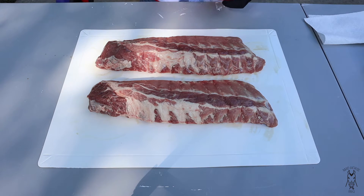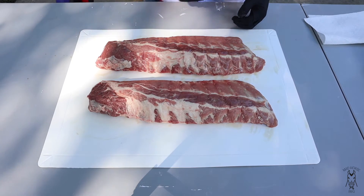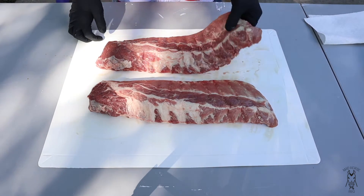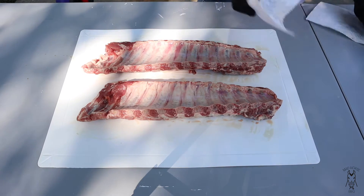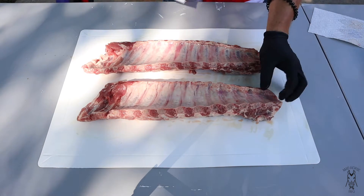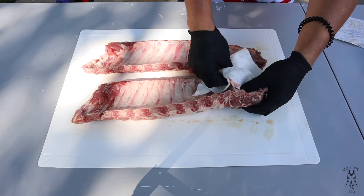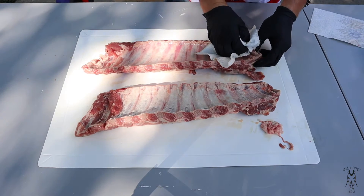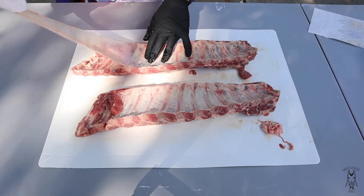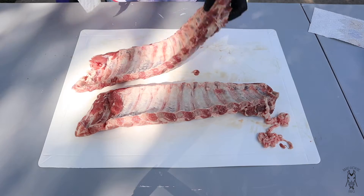We've got two racks of baby backs — just regular Prairie Fresh baby back ribs. The grocery store in my town had them, which is kind of a rarity. They didn't have spares, so we're going to do baby backs today. First things first, most of the time when you buy ribs they have a membrane on them. I always remove that membrane — the easiest way is to take a piece of paper towel, find a corner worked up, put your paper towel on it and grab it. And same thing on the second rack.